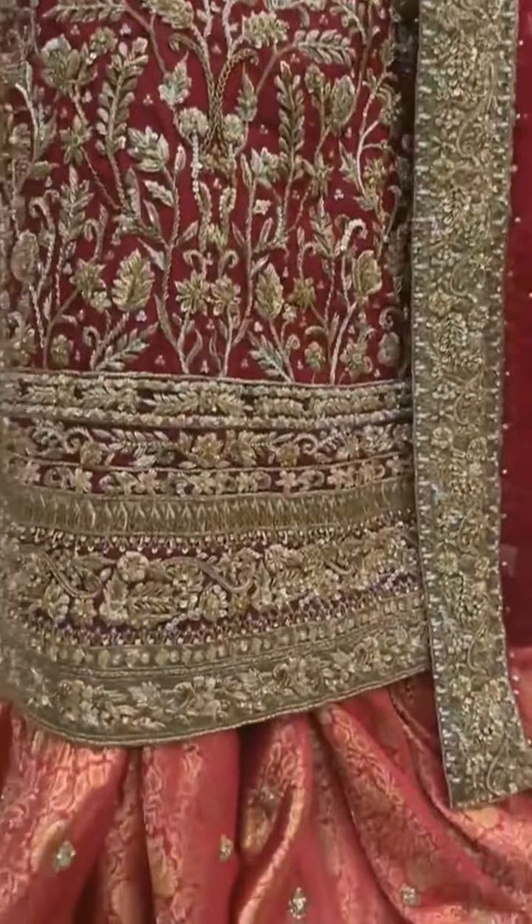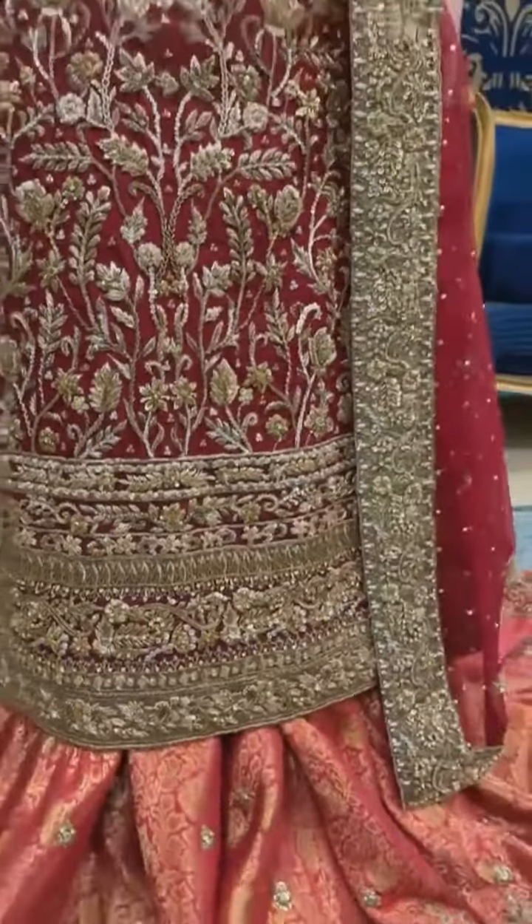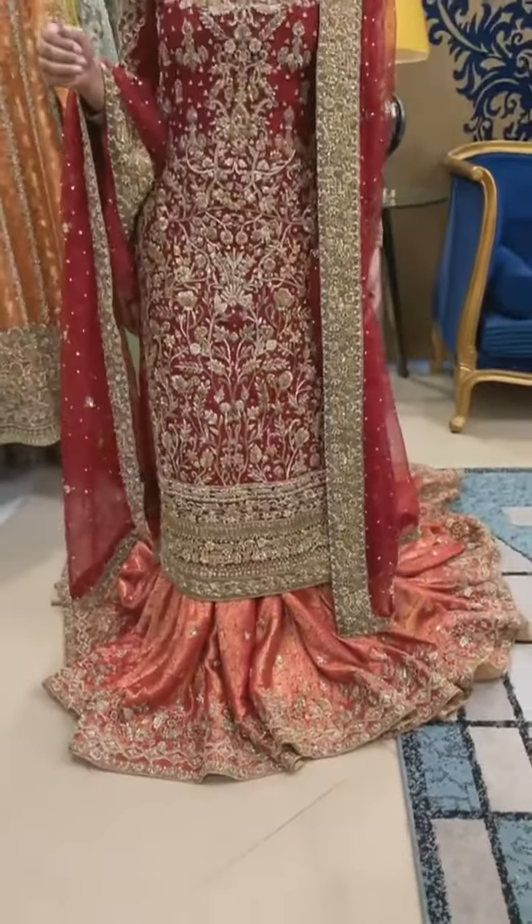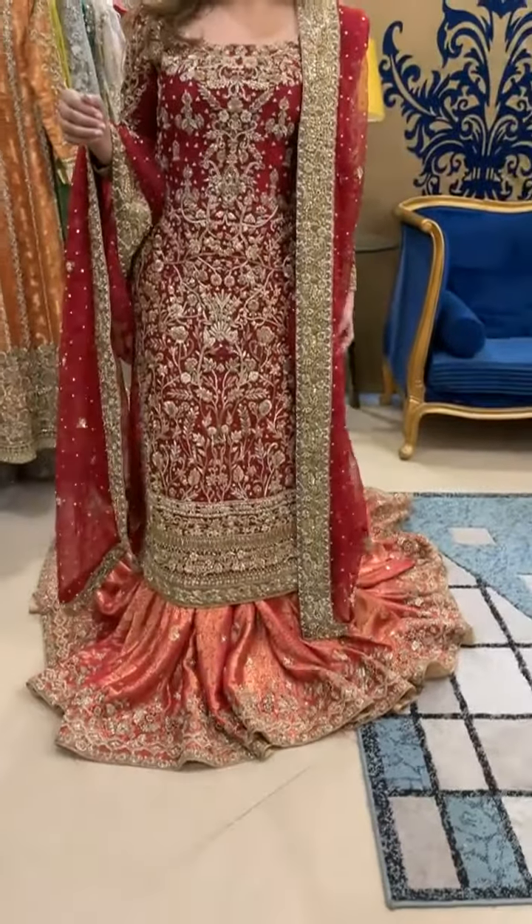I hope you like this color combination and the work of the lehenga. Thank you so much for watching, guys. Stay tuned for more information.